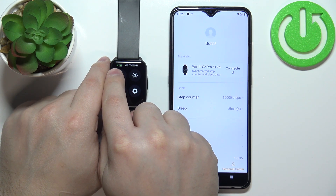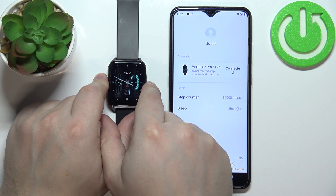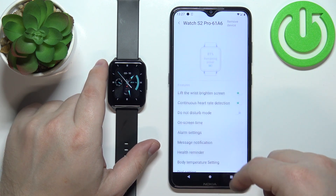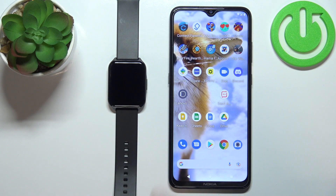The watch is now paired with your phone. You can confirm on the watch by opening the quick panel — the chain icon will be green, meaning the watch is connected to the phone. You can tap here in the app to access the device page and some settings. That's how you pair this watch with an Android phone — thank you for watching. If you found this video helpful, please consider subscribing and leaving a like.